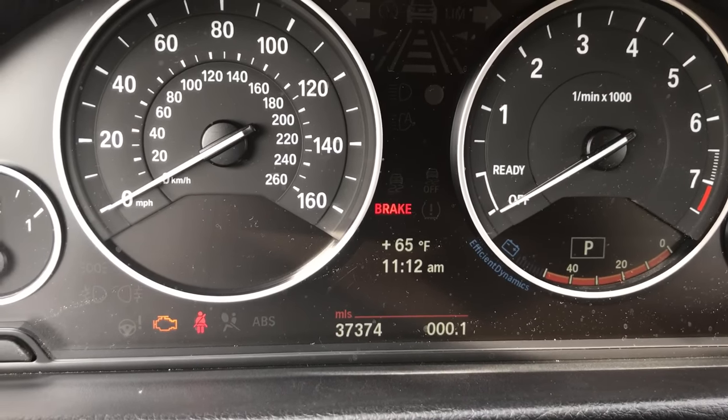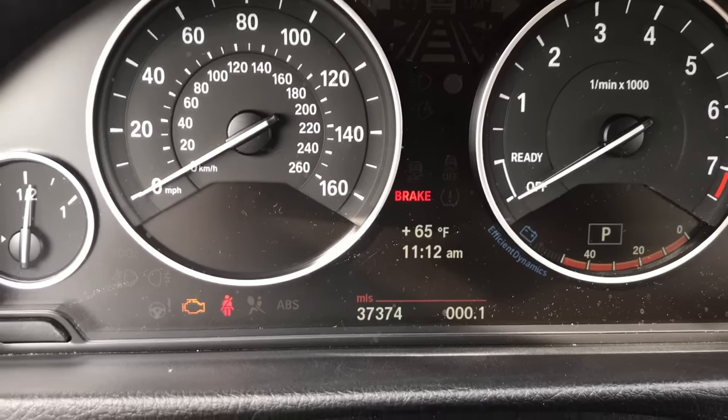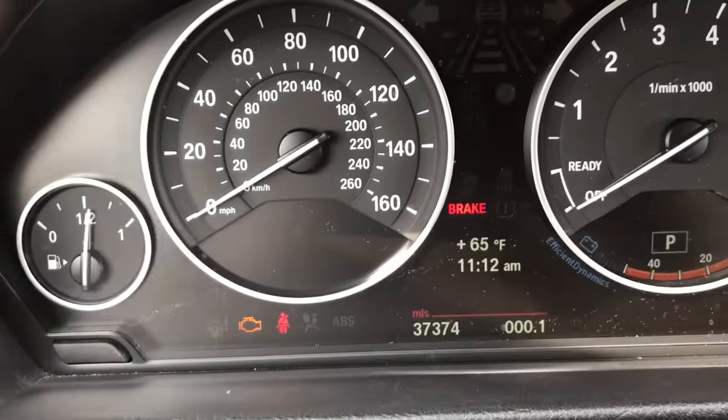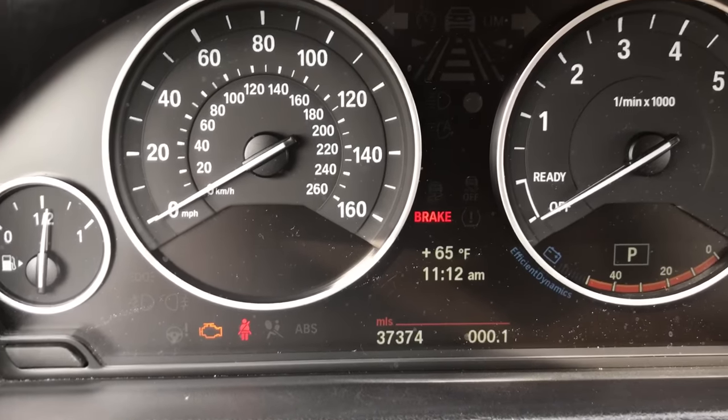Once this screen comes up, if there are any reminders like the services do, then you'll have to press the trip button to clear them. Since I don't have any reminders here, then I'm good to go.